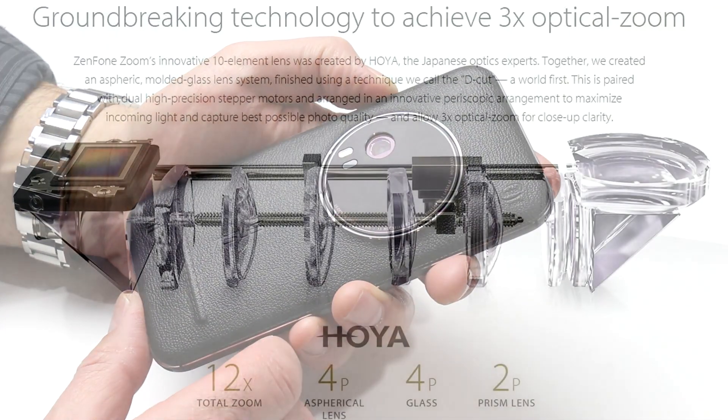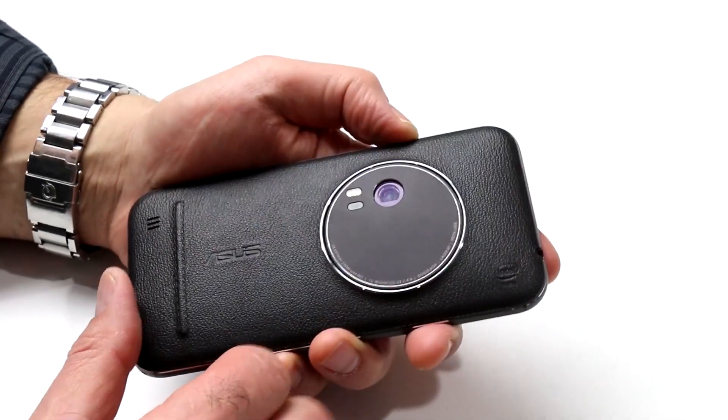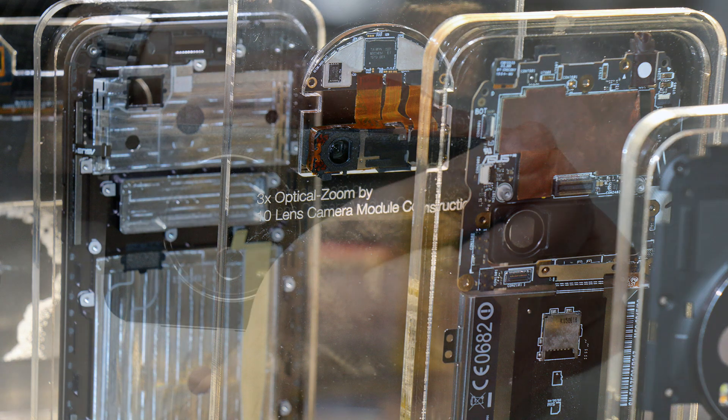These are serious optics which afford the camera its 3x optical zoom by telescoping internally across a horizontal axis rather than vertically. Those optics are paired with Panasonic's Smart FSI sensor, and all of this affords a one-of-a-kind feature for a smartphone and a true differentiation in the market. Also on front, there's the requisite selfie cam that offers 5 megapixels of resolution.